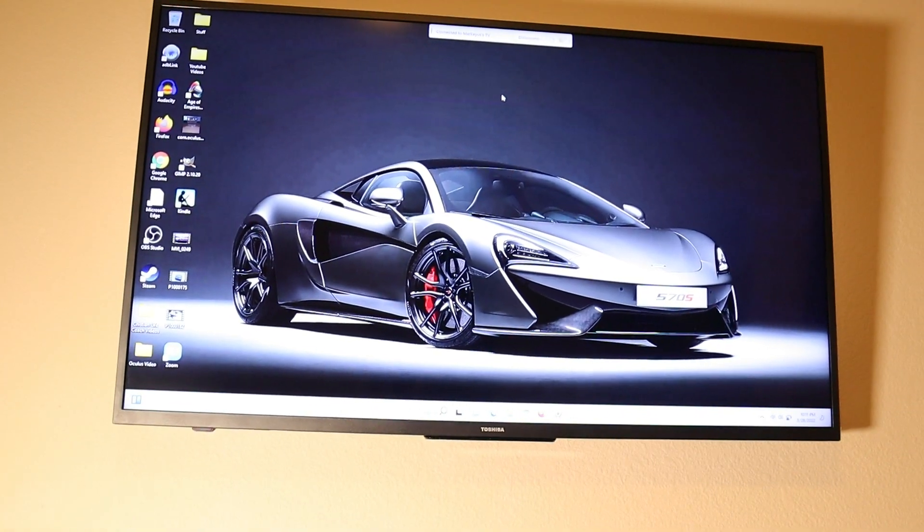Next up, I'm gonna show you how to screen mirror your iPhone, iPad, and Mac. I have a Mac mini here, but this applies to a MacBook Air or Mac Pro as well. Now Apple has a huge ecosystem which is great, but sometimes it doesn't play well with third-party devices. That's okay when it comes to screen mirroring because we can download a separate app.